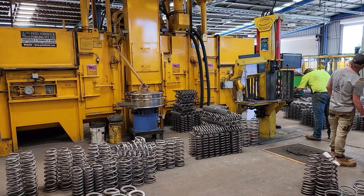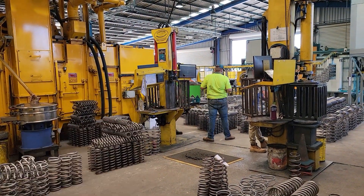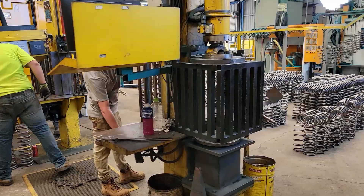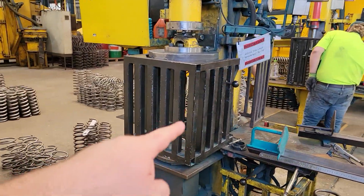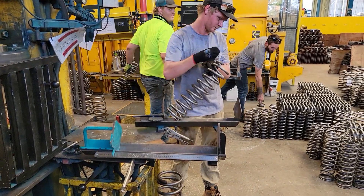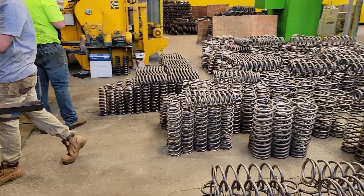Coils come out of shot peening and they get scragged — fully compressed and brought back up. Then they get measured to make sure that they're still within the specifications of the coil before they move on to the next step, which is powder coating. The coil goes inside this cage, gets pressed down — that's what's called scragging — it sets the load on the coil. Then they have these devices here to quickly measure and mark the free height of the spring, and they'll pair it up with another one that suits the same free height.